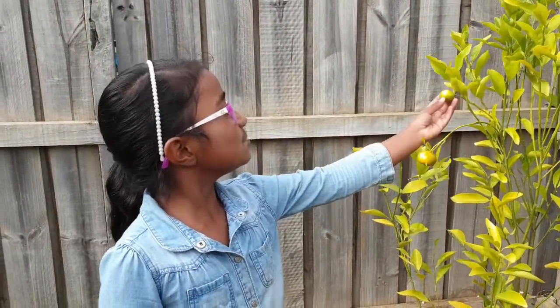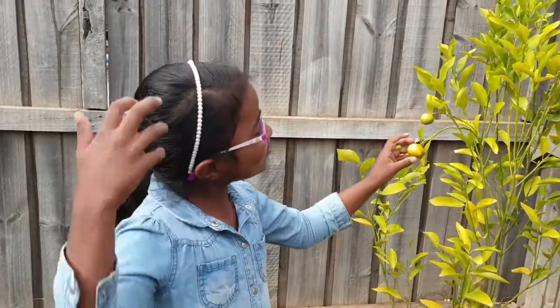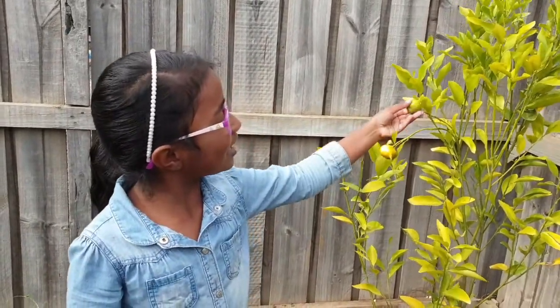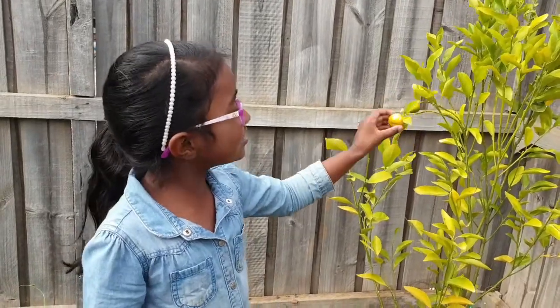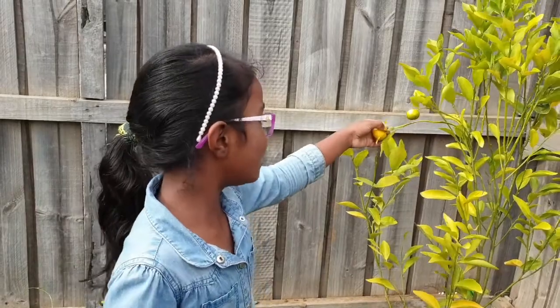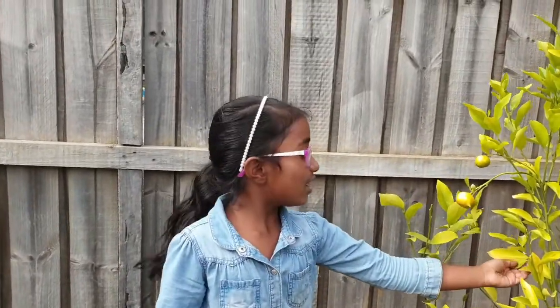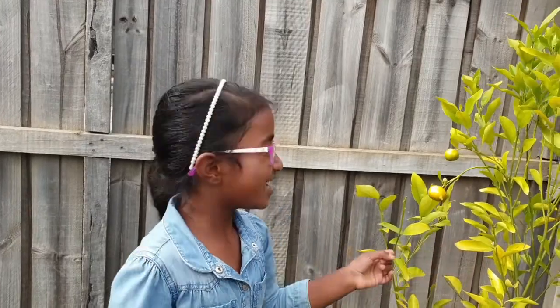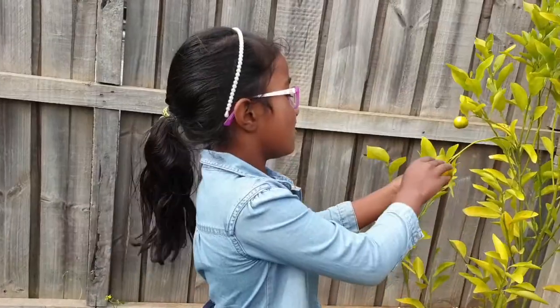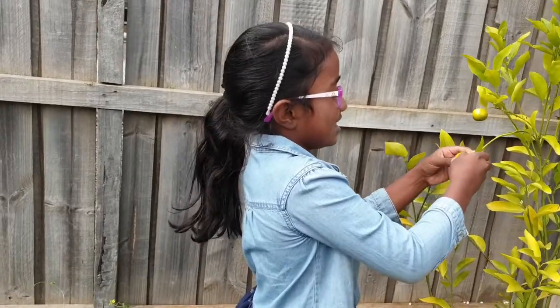There are two oranges here but one is very small and still very green. This one is changing its color and it's bigger, so we are going to pick one of them. Then we can look at the flowers. If it is stable in there, take it.